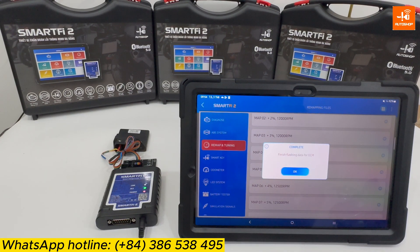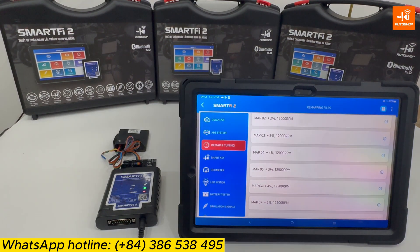Flashing data to the ECM is now finished. Now you will reinstall the ECM back onto the bike.